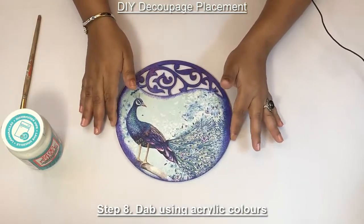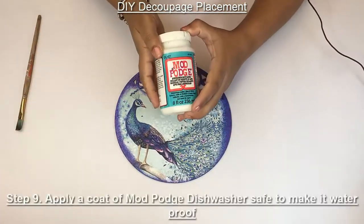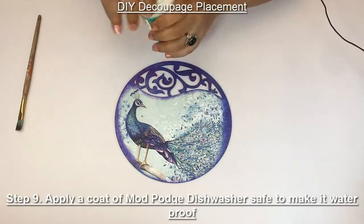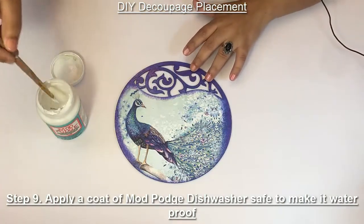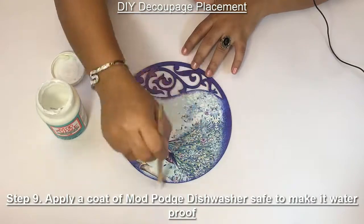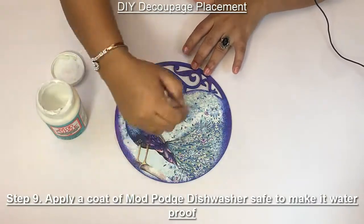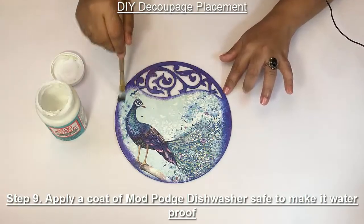Now to make it waterproof, I'm going to apply Mod Podge dishwasher safe. Just apply a coat of it and leave it to dry.